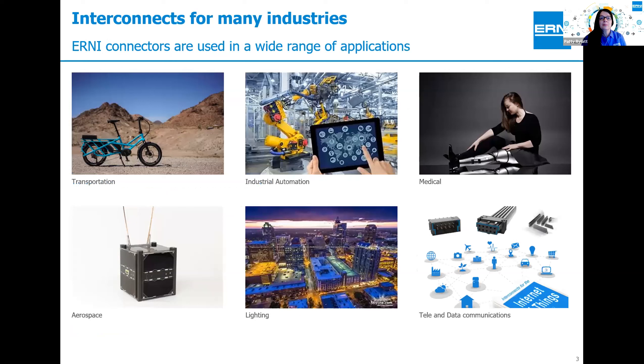Here's an overview of some of the applications that Ernie connectors go into. As you can see, this is very diverse. Things relevant to the Internet of Things include transportation, industrial automation, medical, as well as lighting and of course tele and data communications. That lighting picture is actually a nighttime view of the city of Raleigh. With that, I'm going to turn the meeting over to Jason.